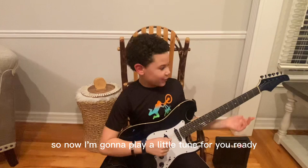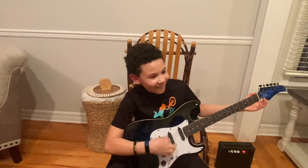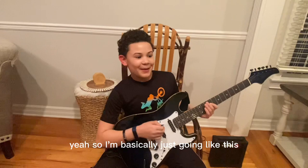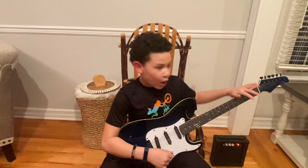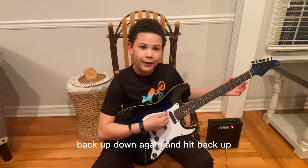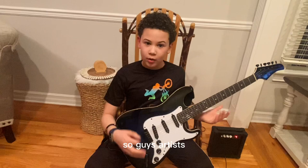Alright guys, now I'm going to play a little tune. Ready? And then I go here. I'm basically just going like this — I go up my strike one, and then all three. Back up, back up, back up. Now it's cool.